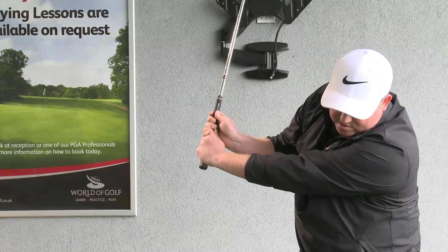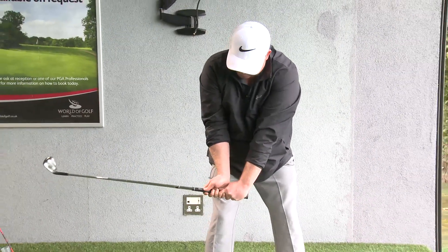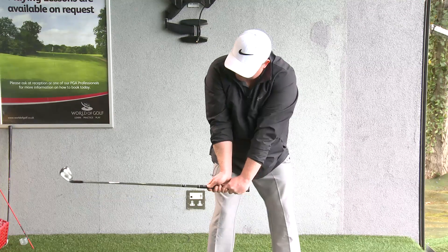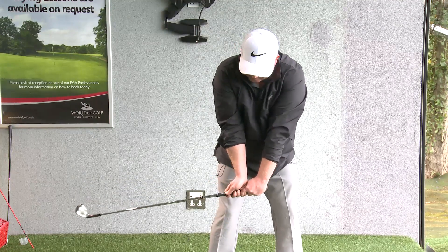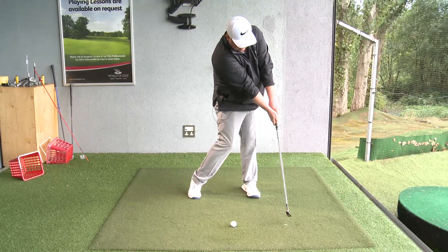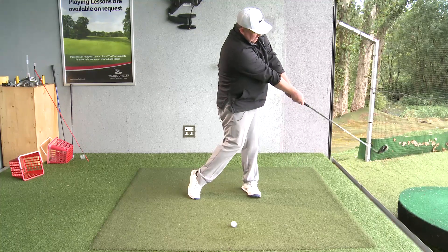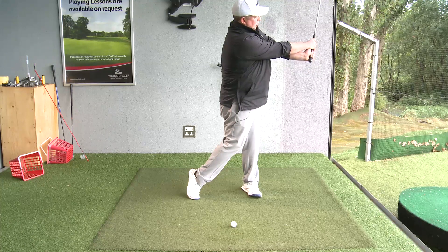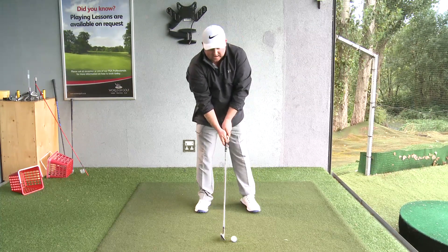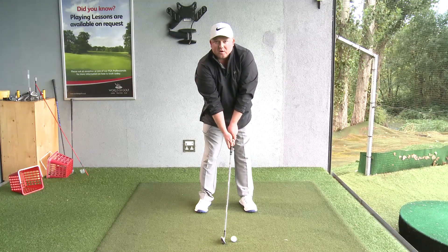From here, I'm going to hold on to that position and that feeling — I've still got some flexion here and some extension in my right hand. From there, we're going to deliver the club, hinge down, and release that energy through the golf ball, like so. That continues as the hands then re-hinge in the follow-through. This clearly illustrates the fact that the hands do not remain exactly where they were as you set up to the golf ball.